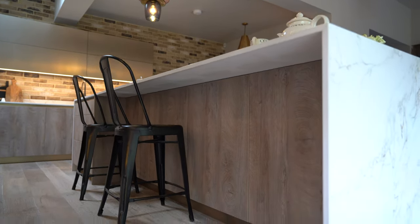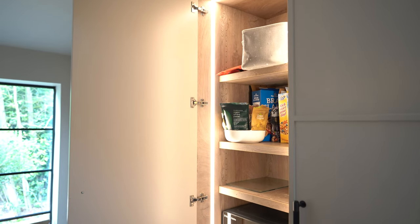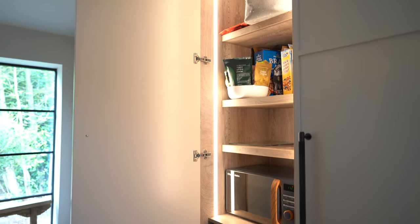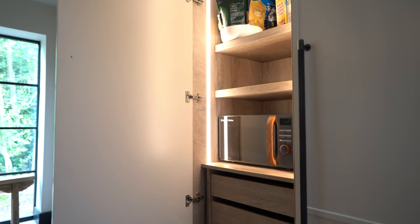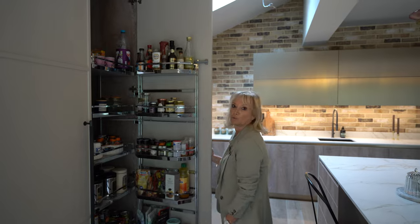Walking through, this is more the pantry storage area. In this unit we've got the microwave and deep storage drawers, and on this side we've got our tandem larder that pulls out for spices and condiments and just general food storage.